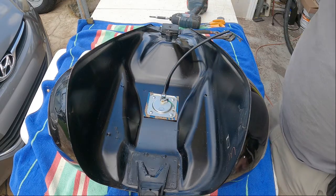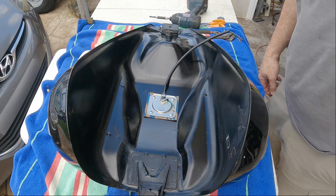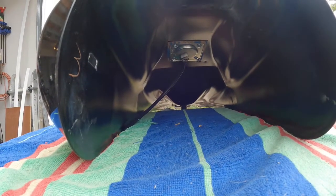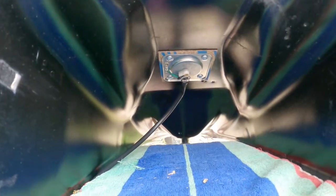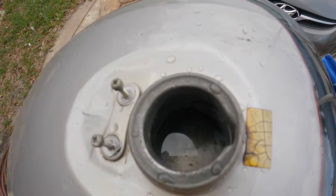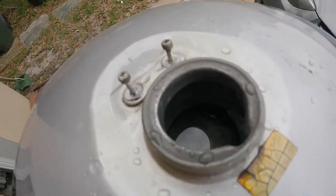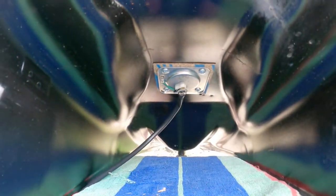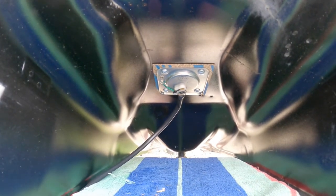Leak test it one more time. Alright sports fans, the moment you've been waiting for — see if that guy leaks. You can see the water level, all the way up to the top, it is over that sender. I'm just going to let it sit there for a while and see if I get any leaks.